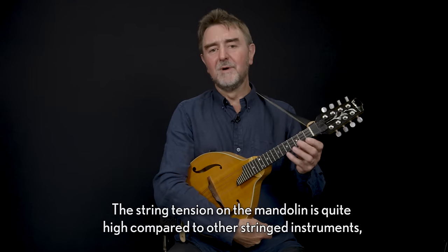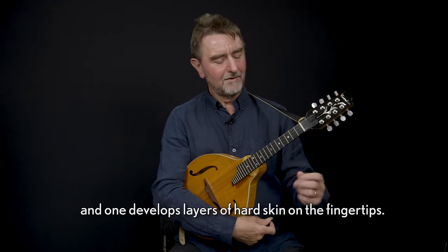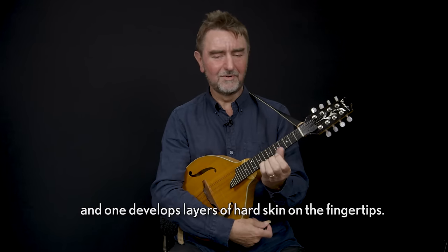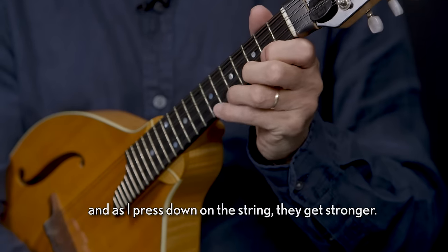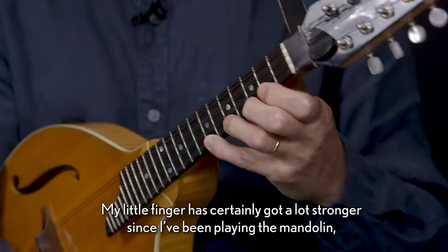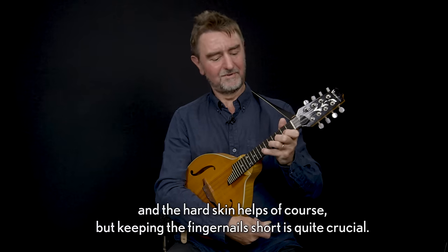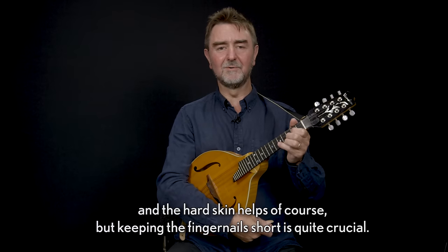The string tension on the mandolin is quite high compared to other stringed instruments, and one develops layers of hard skin on the fingertips. It's important, certainly for the left hand, to keep the fingernails very short, and as they press down on the string, they get stronger. My little finger certainly got a lot stronger since I've been playing the mandolin, and the hard skin helps. Keeping the fingernails short is quite crucial.